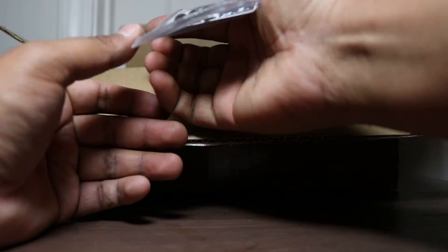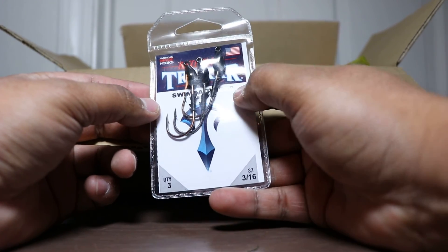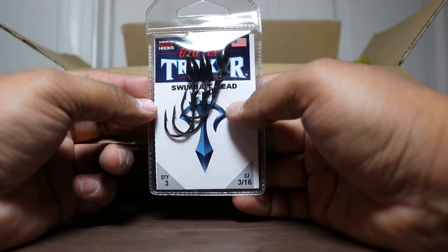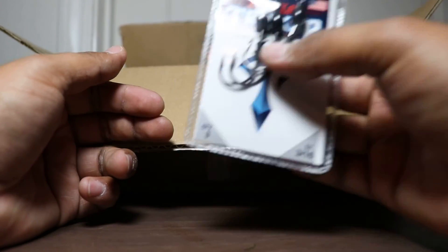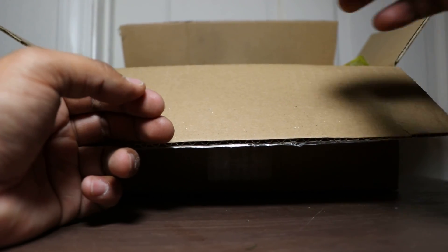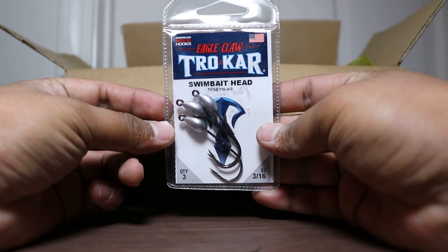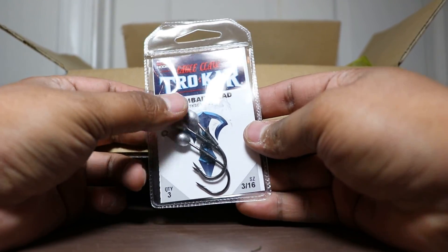Next up we have some more Trokar products — swim bait head, comes in a 3-pack, 3/16ths in black. Probably use these, throw a swim bait on there and just swim it along the bottom or top. Same concept. And this is just an unpainted version of the same size — I might paint these green pumpkin, who knows.